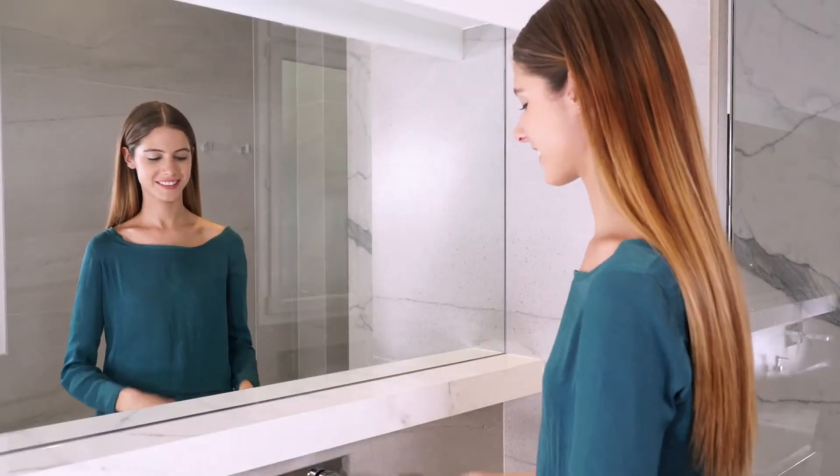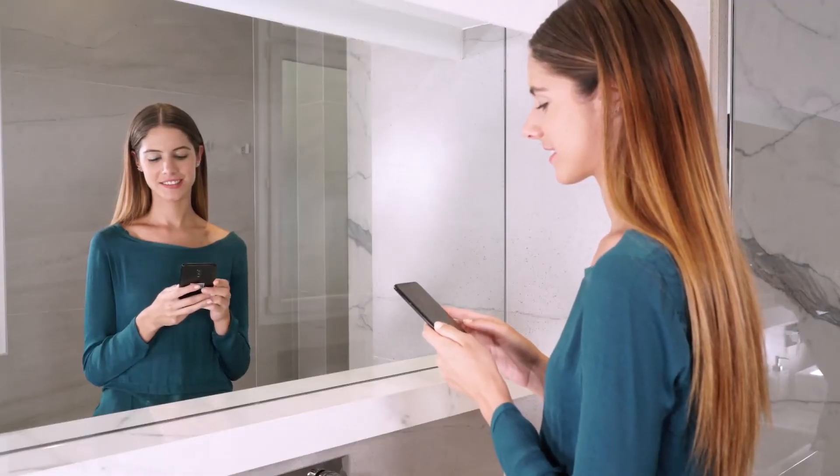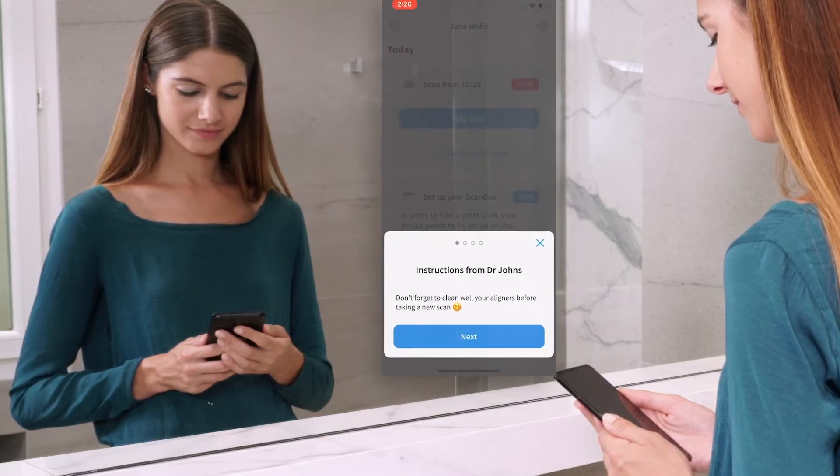Stand in front of a mirror and open your dental monitoring application. The application is intuitive and will guide you. Press the take scan button and follow the instructions.